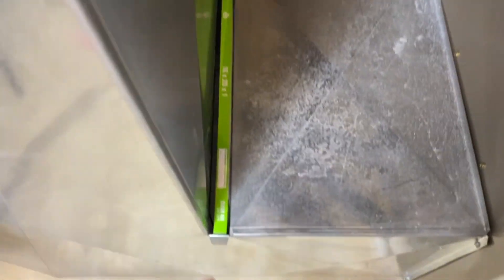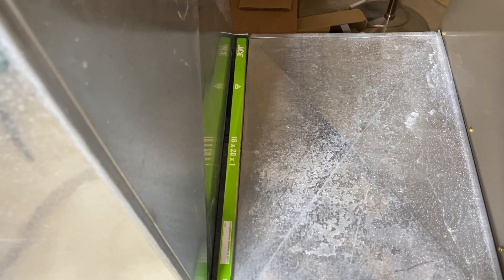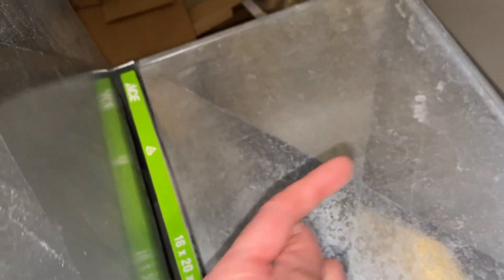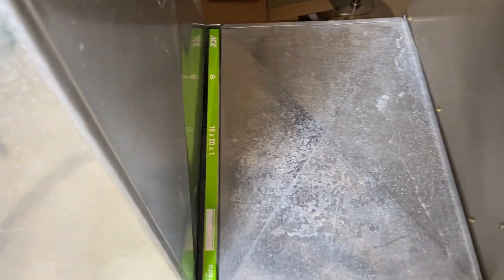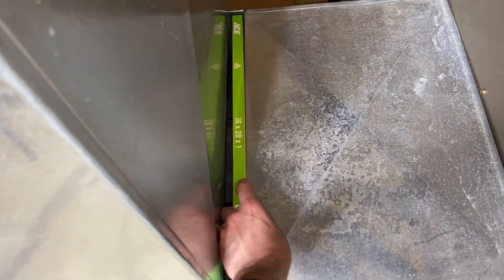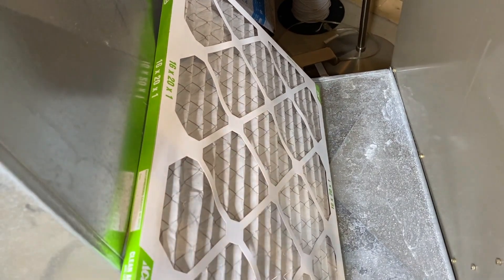Common cause number two — still talking about the filter, but the position of how the filter must be installed in your furnace. Coming in here, that little triangle icon — I'll zoom in on it. As you see, that is an arrow and it says 'airflow' and it is pointing directly to the larger portion of our furnace. That's important because if installed the wrong way, here is the back portion of the filter and you can see the cardboard grid protector on this portion of the filter — it's not on the other side.